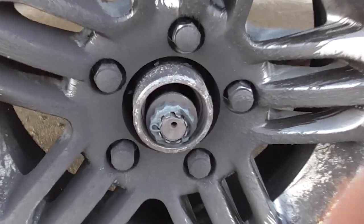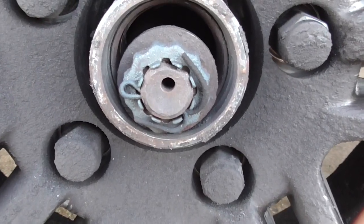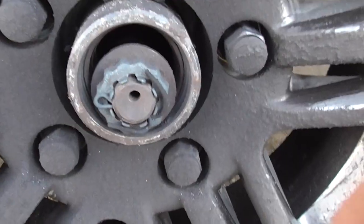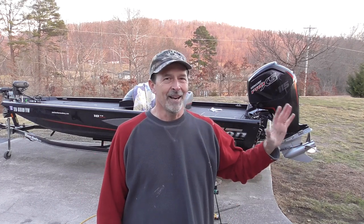If you look inside the hub, you'll notice the bearing is gone — the race is in there, but the bearing itself is gone. It obliterated on the way home from Chickamauga, and you can also see that the spindle is riding directly inside the hub, and it did that the entire way home.